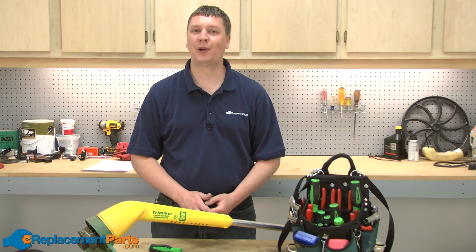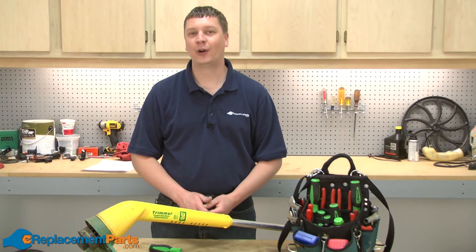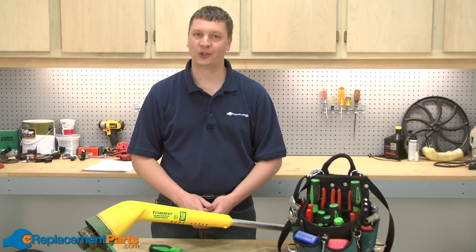Hi, I'm Mark from eReplacementParts.com. In this video, I'm going to show you how to replace the switch on a Weed Eater SG-11 string trimmer.